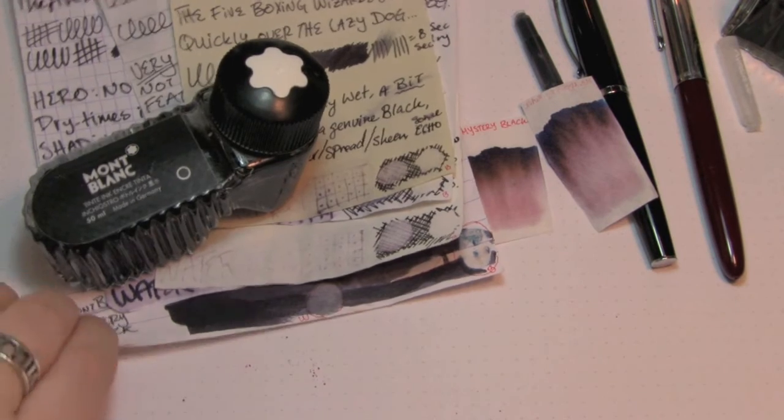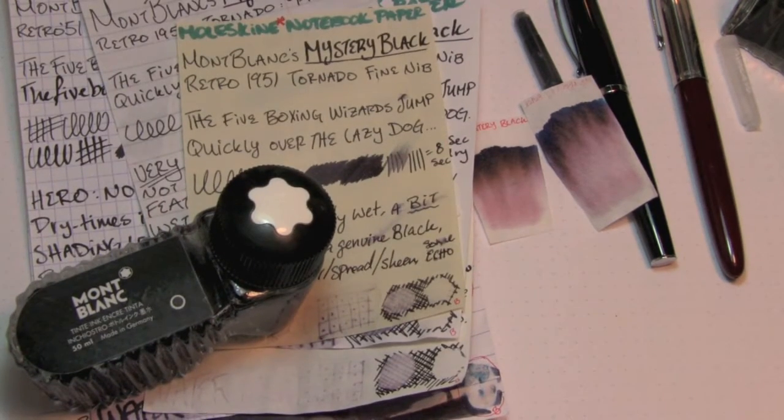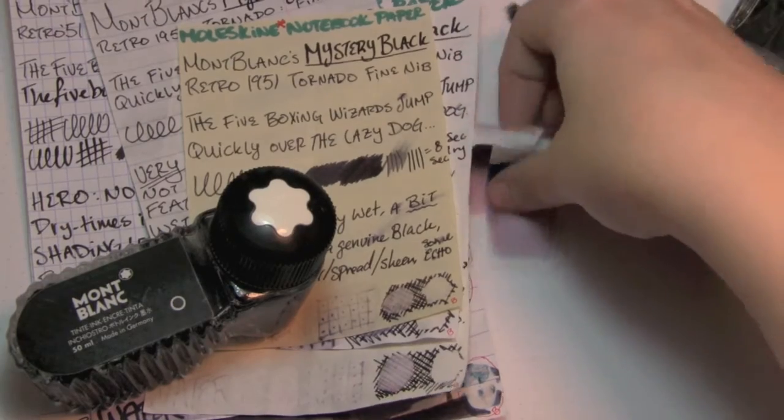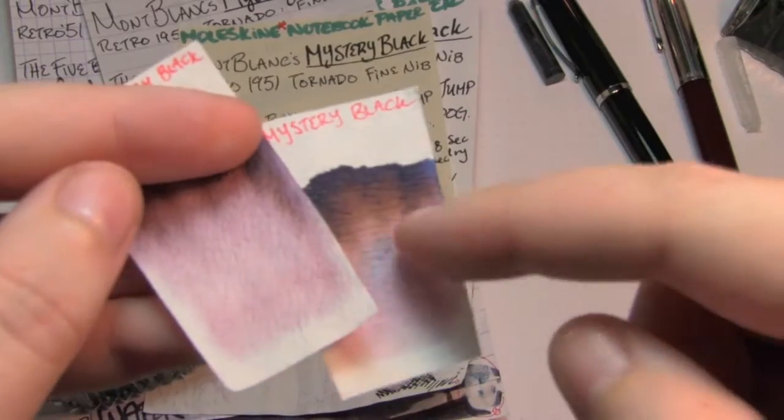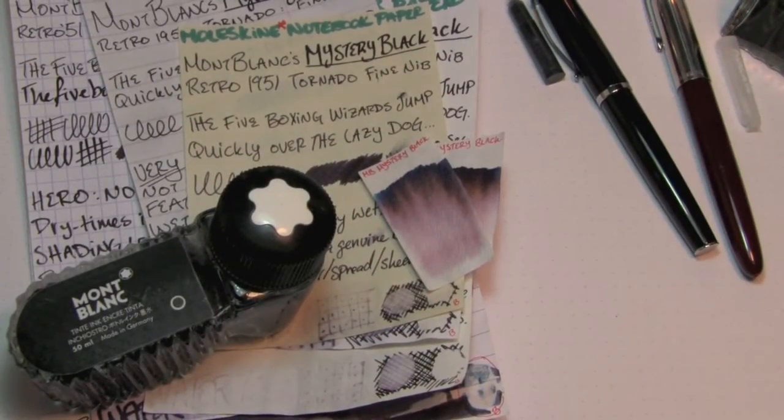Mont Blanc Mystery Black — it's a genuine black. However, there's something to it, which you can kind of see in the chromatography: in some areas there's a little bit of blue, in some areas there's almost like a gold, and there's kind of a reddishness. It's a mystery — so 'Mystery Black' definitely works. It's actually fairly well behaved, it is slightly wet, and it does shade a bit. So if you're really picky and you don't like that, maybe something to be aware of — however it's not terrible. If you liked the video, please give it a thumbs up. If you'd like to see more, please subscribe to the channel. Thanks for watching. Bye.